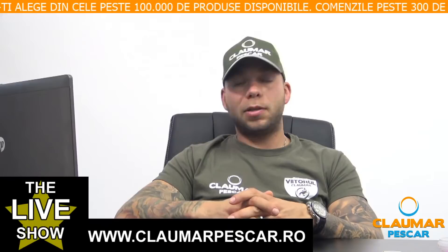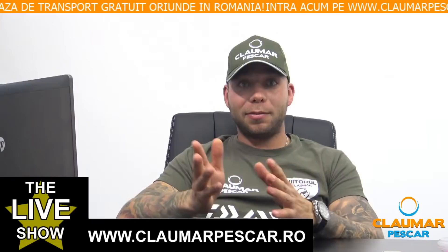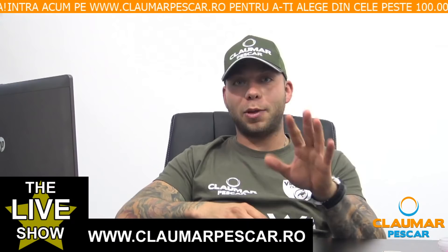Ionuț Spiridon spune că fluorocarbonul pocnește mai repede în scoici decât orice textil. Niciodată! Te contrazic total. Un fluorocarbon de 0.40 față de un fir textil — dacă le iei în tensiune și faci proba pe scoică sau piatră, fă tu proba singur și spune-mi rezultatul la live-ul viitor.